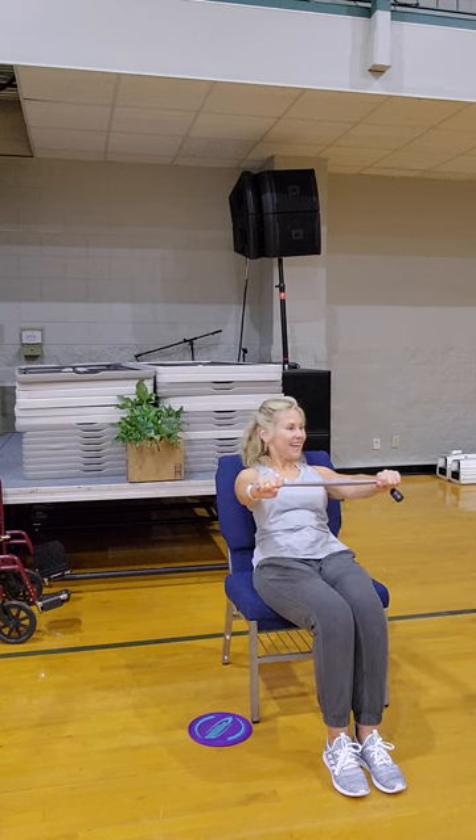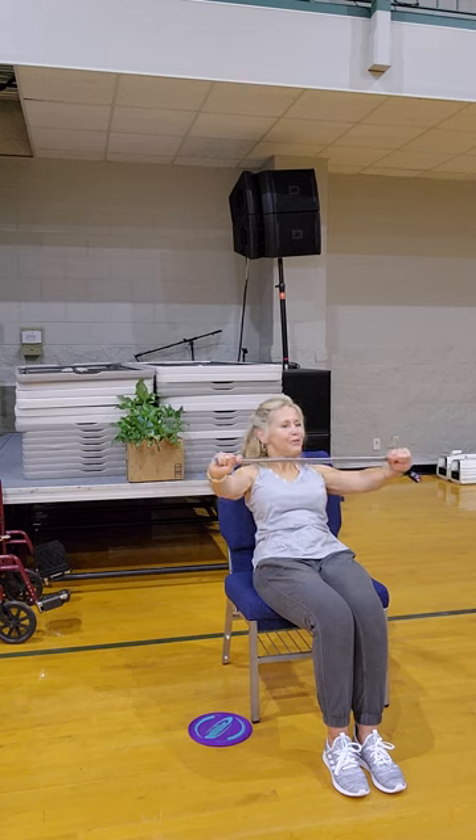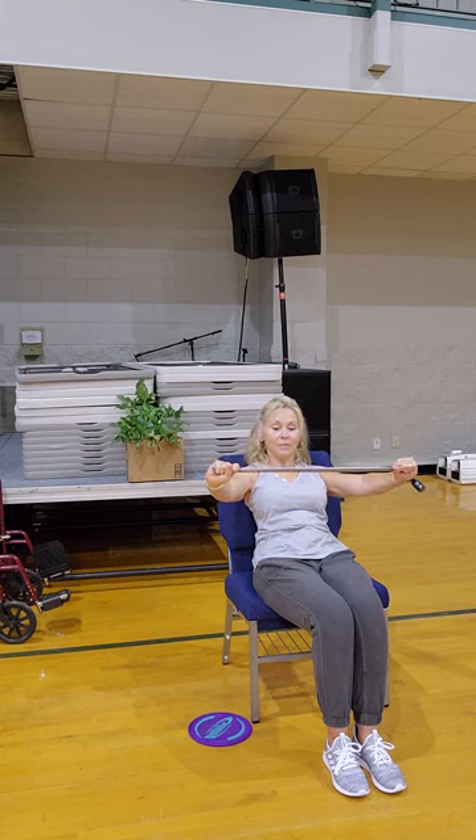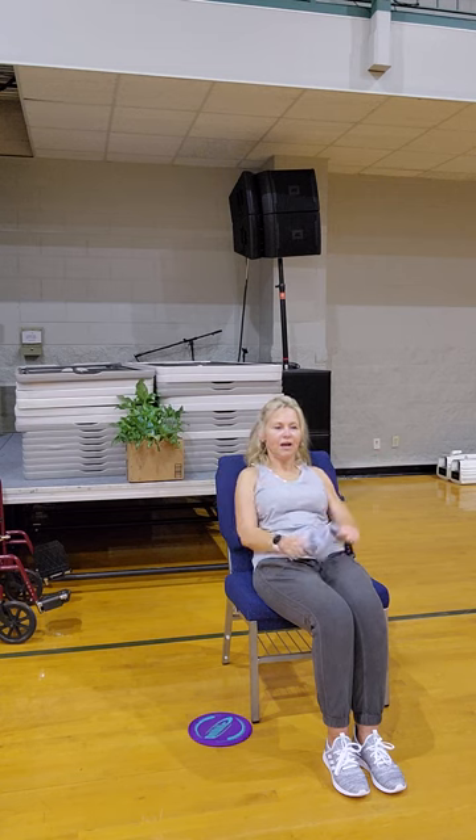Here we go — shoulders up, back and down, send it out. Doesn't it feel nice? It feels so alive — just bringing that life-giving, oxygenated blood flow. Six, seven, eight, nine — hold and press. Tuck the chin — one, two, three, four, five, six, seven, eight, nine. Good job.